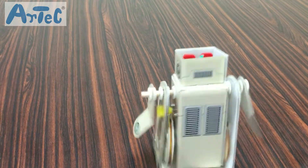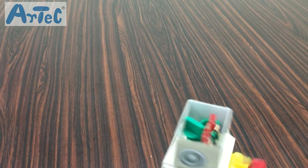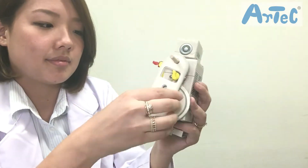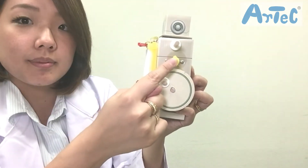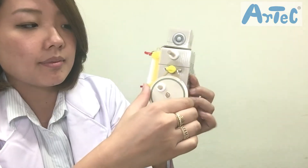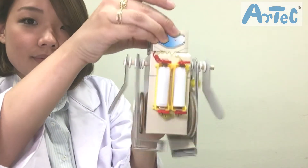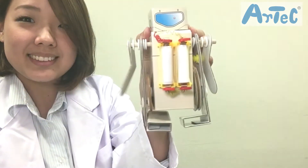Now let's put the product together. So how does he walk? Let me explain the science to you. The power from the motor is transferred by this rubber band to the pulley that is attached to the leg. So when the motor turns, the robot is able to move its legs. Pulleys are a simple machine that transmits power.